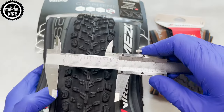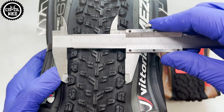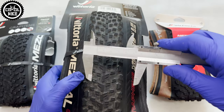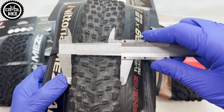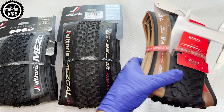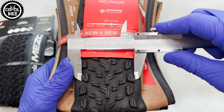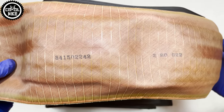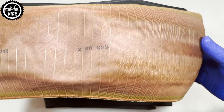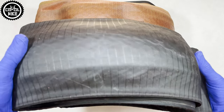Hopefully at least the tread widths match those declared by the manufacturer. The latest generation, just like the previous one, is very well made — there are no defects or imperfections and it's perfectly straight.